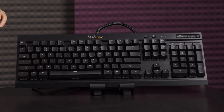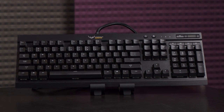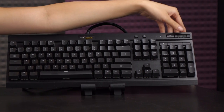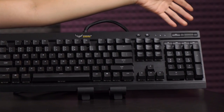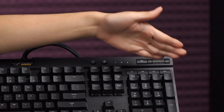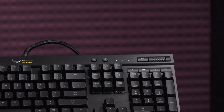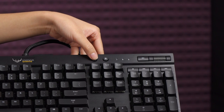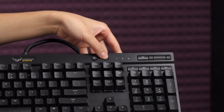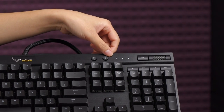Let's go over some other functions. You get Windows keys but no Function key, because Corsair dedicates that space to media controls. I love this metal volume wheel, mute, as well as play/pause in this section. Over here you have LED brightness adjustment — there are three levels plus off — as well as a Windows lock button, caps lock, and scroll lock indicators.